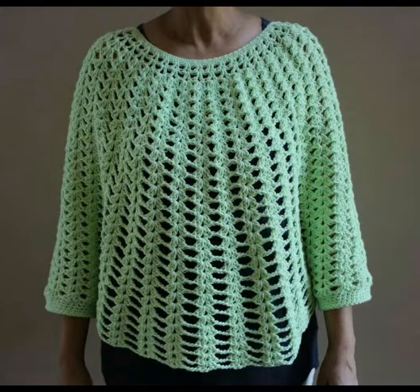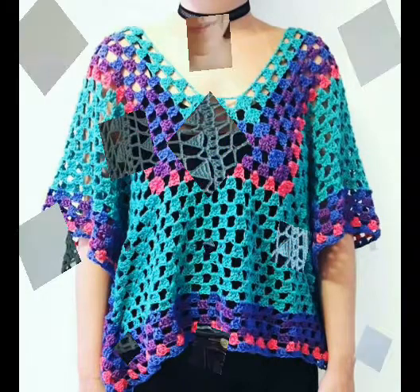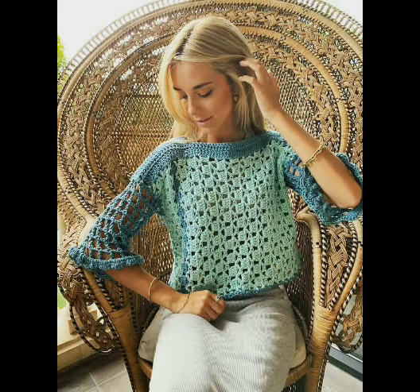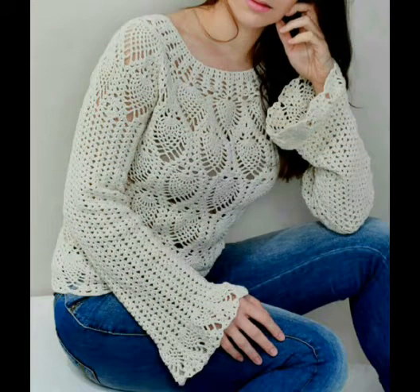You can easily try them by yourself at home because most of the designing ideas are simple and beginner friendly. If you don't know crochet work but want to try these designing ideas, you can also purchase them online from Etsy, Amazon, eBay, crochet websites, or even from any crochet work expert. Must try these designing ideas!